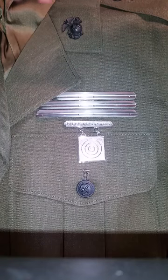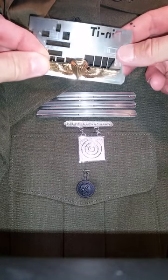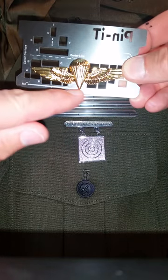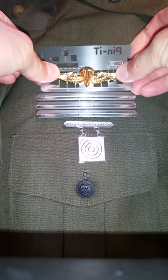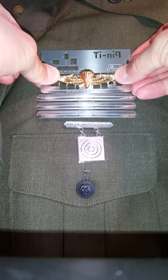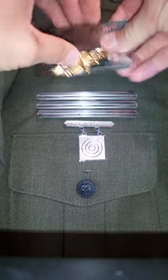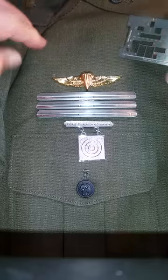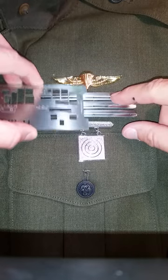Maybe you have a parachute insignia you want to place over top of it. You can take your pennant card, place your parachute insignia in the slots, make sure that the bottom is resting on that 1/8 inch line, ensuring that it's centered with your pocket, place it in there, wiggle around, get the marks of the holes, pull it back out, locate your holes, and pin it back in. Again, you can check to see if it's 1/8 inch, which it is.